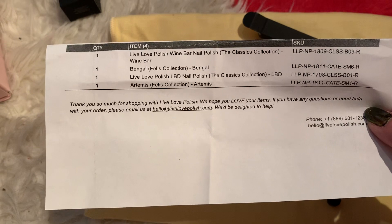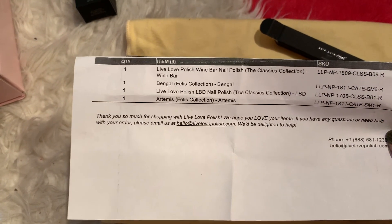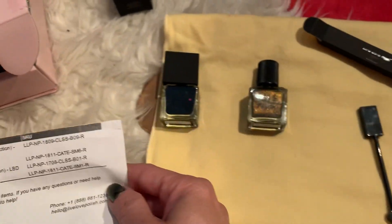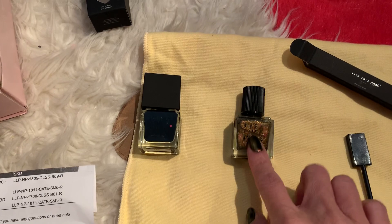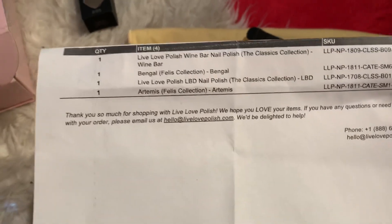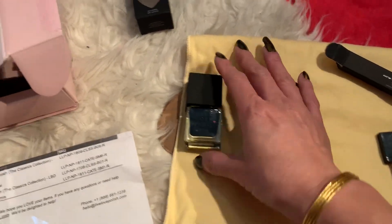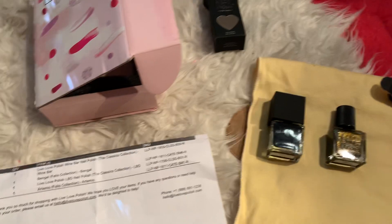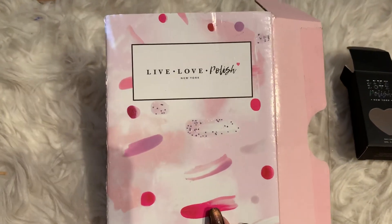From what I read, the money goes to a charity for cats — there's a place in New York where they house cats or something like that. Live Love Polish does have sales, but this one won't count because it's a charity item. This one is $18 and the LBD is $13, but they have other colors on sale right now if you're interested.